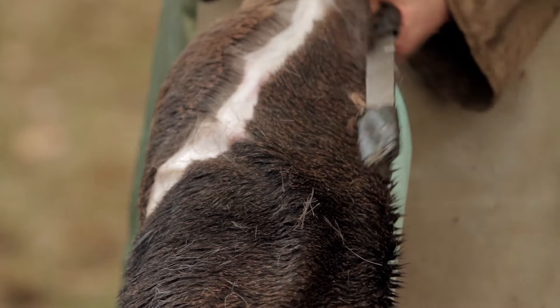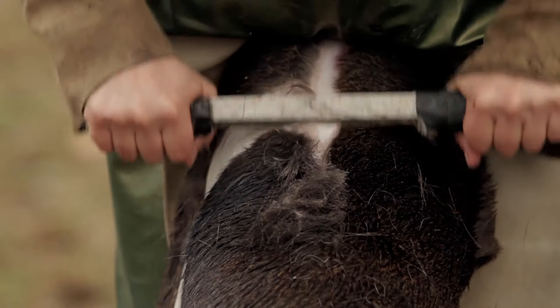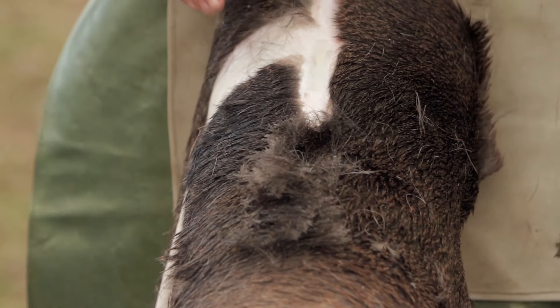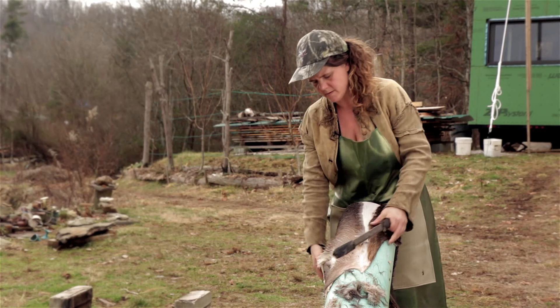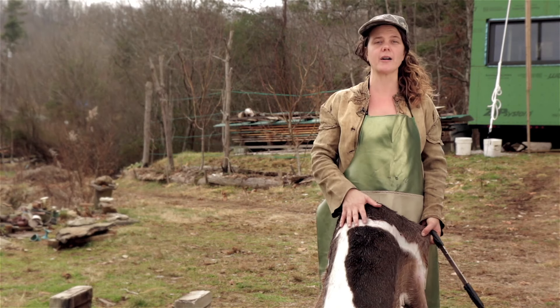I'm going to turn it because I want to take that stripe all the way across the base of the neck and the top of the shoulders. On this hide the hair is slipping, but I probably could have soaked it just a little bit longer — it would have made the grain come off more easily. It's important to keep big clods of hair or flesh off the beam as you go, because those can reduce your pressure and make it harder to remove grain. On your first hide you'll likely leave some patches of grain, which can be problematic because it makes the hide much harder to soften.